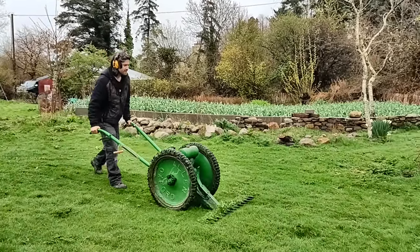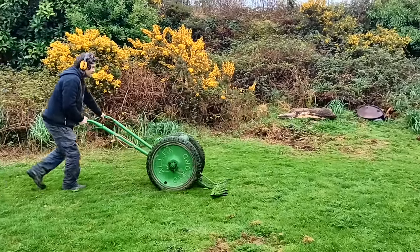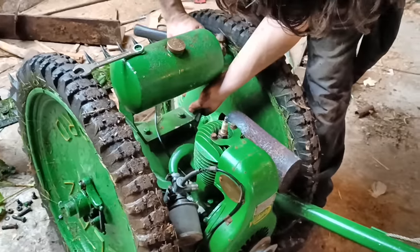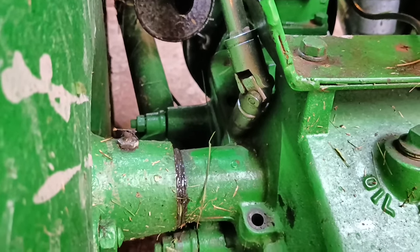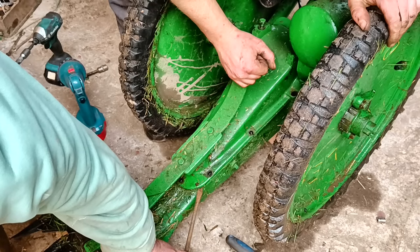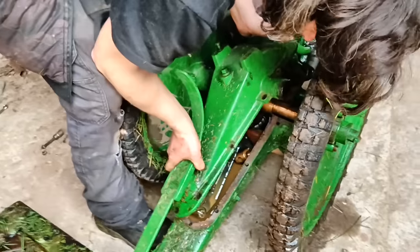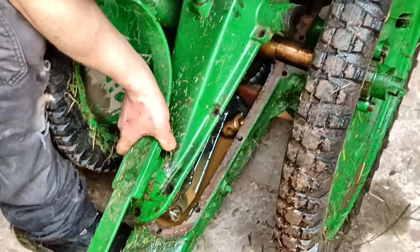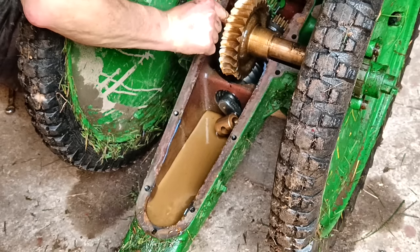We found it could even mow the lawn. But then sometimes the clutch lever would stick and we couldn't stop the machine moving forwards when we wanted to, which was quite disconcerting. So we ended up taking the crank cover off to see if there was a problem inside — lots of things to remove first. It was heavy too. We didn't find anything serious, just some impressive engineering.